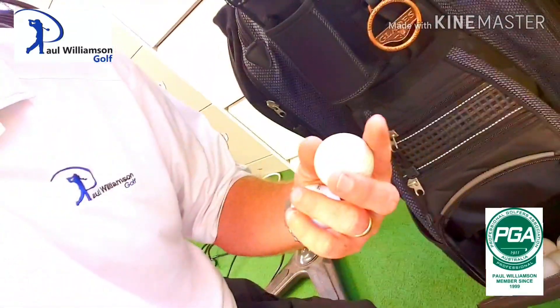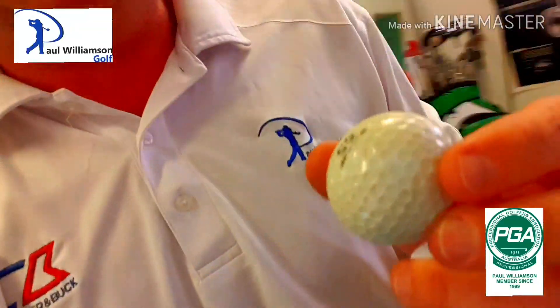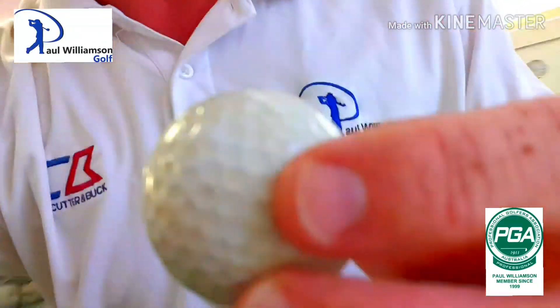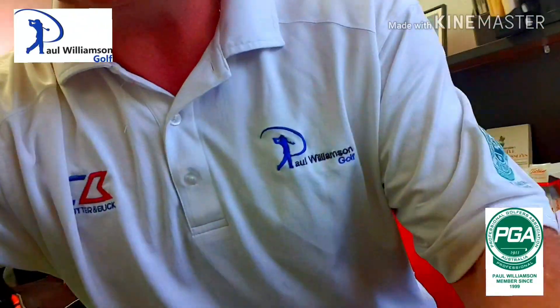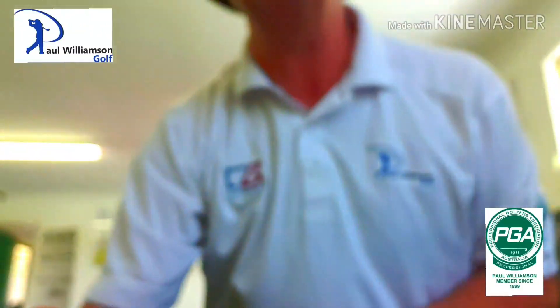Pretty soft ball, that one. And what's this one? The old Dunlop 65. I'm just going to do a little experiment here — I'm just going to put the phone down and I want you to listen to the noise that these two golf balls make. Just bear with me here a little bit. Have a listen.